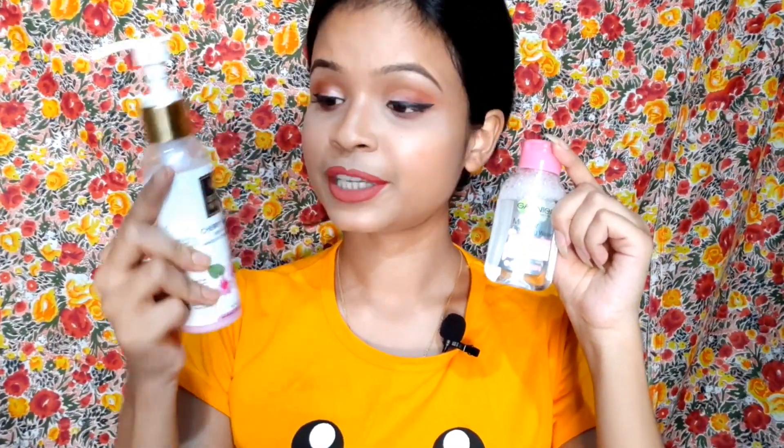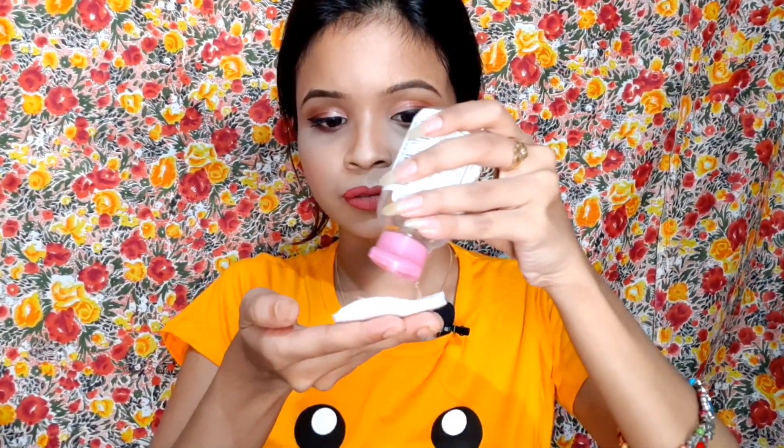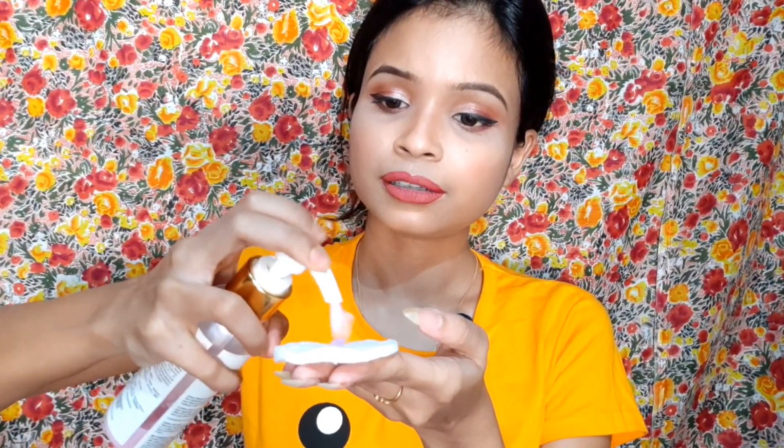I applied a 3-4 layer lip makeup to demonstrate the removal. I will show you how each product removes the makeup. The Good Vibes comes in a pump bottle packaging, which is convenient. The Garnier is a micellar water and the Good Vibes is a lotion, so they have different textures.